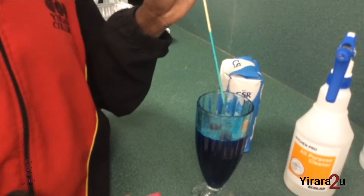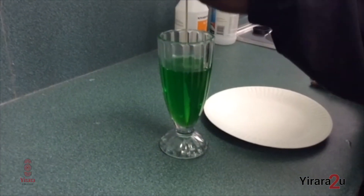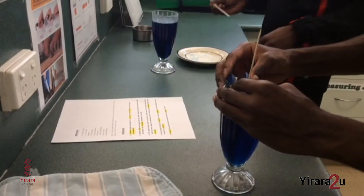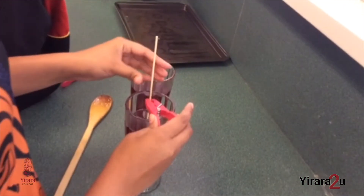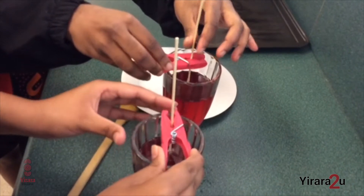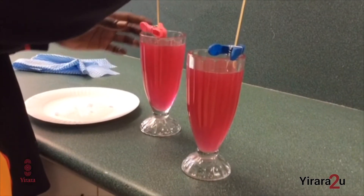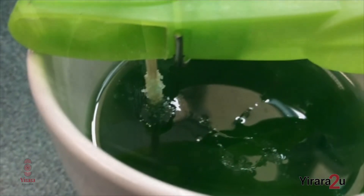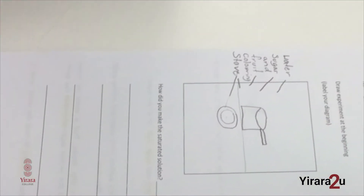Then dip your skewer into the solution so that it's sticky. When you roll it in the sugar, crystals will stick to your skewer — this is making a seed crystal. When we put this into our cup, the crystals from the solution will naturally try and form on the crystals already on the skewer. We then need to peg our skewer in place. Don't leave it on the bottom of your cup — pull it up a little bit so that the crystals can form freely around the skewer. Now we wait for our crystals to form. It's important we document our experiment too. We can do diagrams or write notations of what we did, or observations that we saw during the experiment.